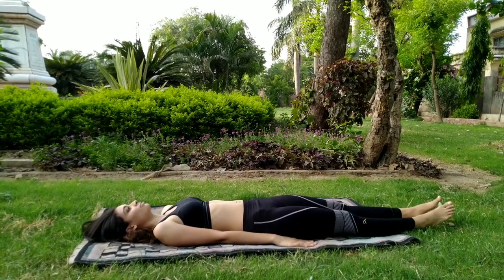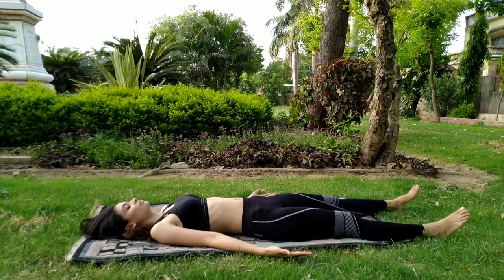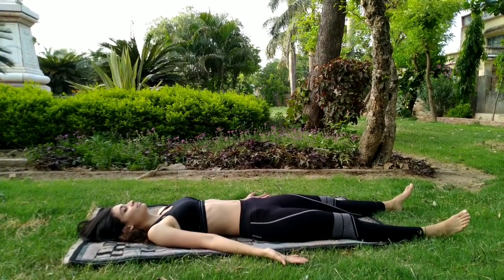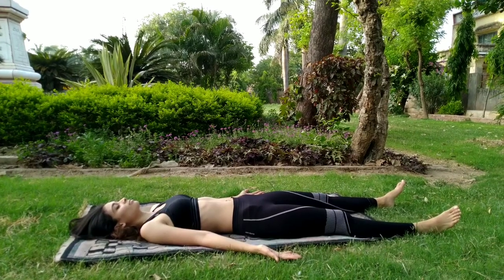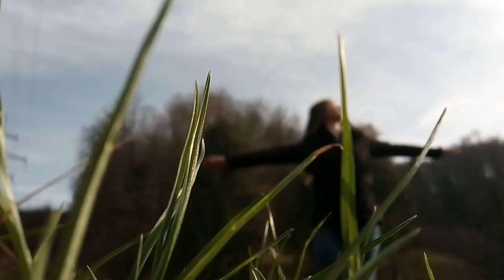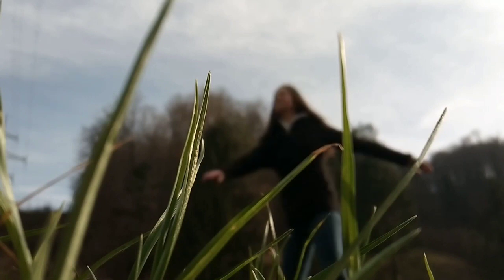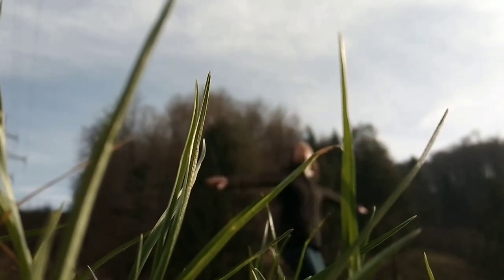Lie down on the back, relax the whole body, and come into Shavasana. Now observe your natural breathing pattern — it's good to be aware of that. I'm sure you liked the video. Please give it a thumbs up and share this video. To watch more videos like this, you can subscribe to my YouTube channel, and to get the latest video updates, hit the bell icon.